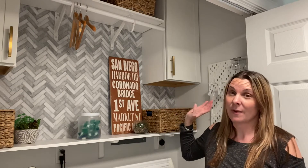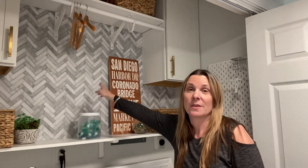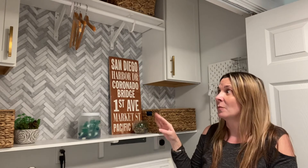The other decor item I really love here — and I think it really makes the space awesome — is this peel-and-stick wallpaper. It's from Target, a herringbone marble peel-and-stick wallpaper. It was super easy to put up, took me like 30 minutes, and it looks super realistic. It also almost matches my kitchen backsplash. They have a bunch of different designs, and you could use peel-and-stick wallpaper or peel-and-stick backsplash without spending a million dollars on real tile.